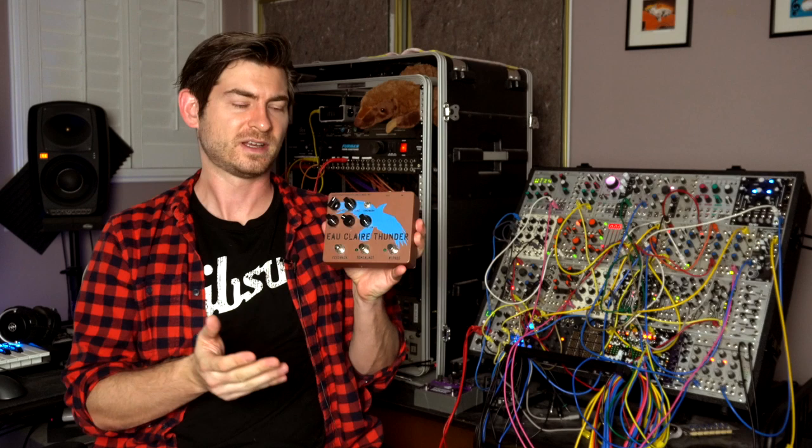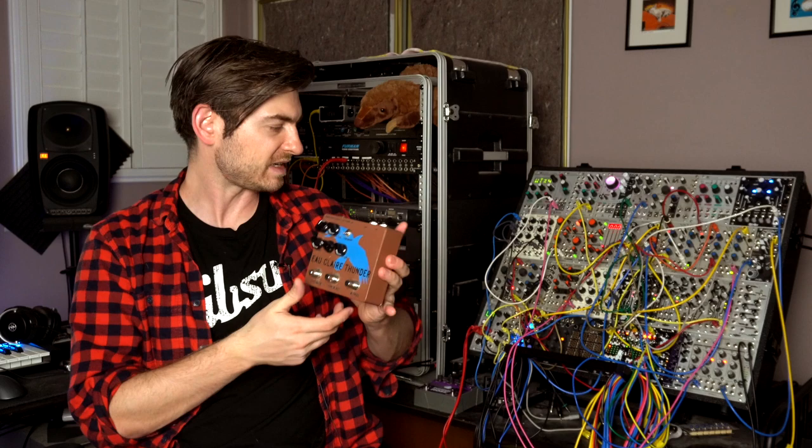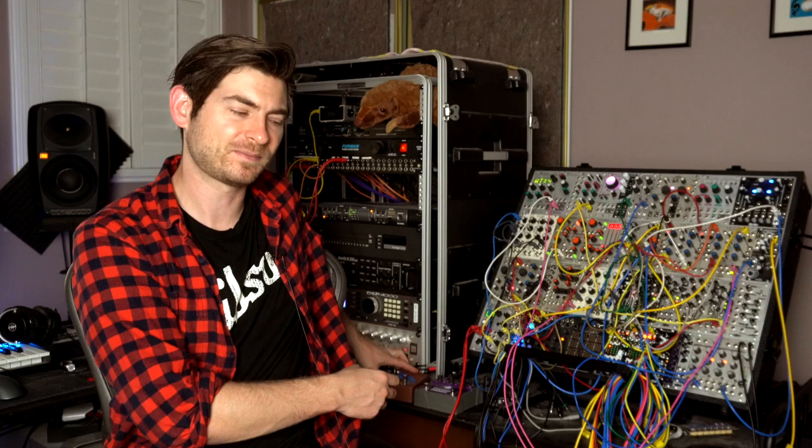This is a fuzz pedal by Dwarfcraft called the Eau Claire Thunder. It's basically a gigantic Big Muff style fuzz — think Smashing Pumpkins' Siamese Dream — it'll kind of get you in that world. It's sonic obliteration. I've found so many times when I really just want to crush a signal in a way that's more interesting than a plugin, I'll send the signal into a fuzz or distortion pedal. But on top of it, it's tactile — you get to turn knobs and feel the immediate response of the signal hitting the distortion. It's engaging, it's fun, and it always sounds better to me than any plugin.